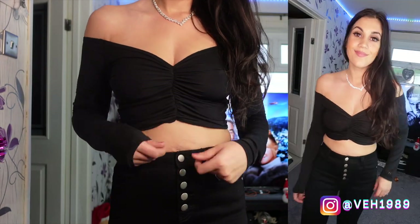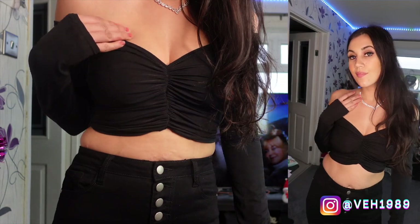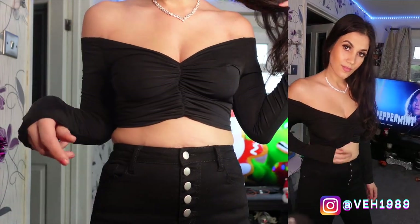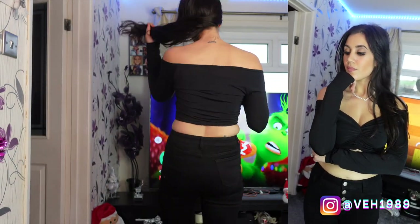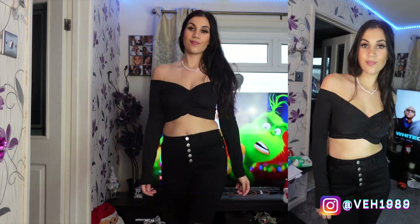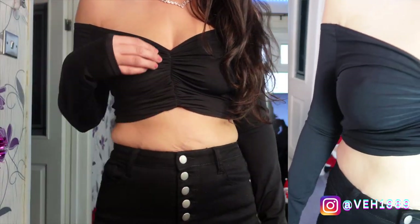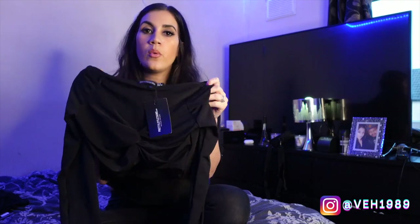I tried this on and I actually quite like it. It didn't expose as much tummy as I was thinking, and I'd probably team this with a high-waisted skirt for a night out with some heels, or casually with some high-waisted jeans — you're not really going to see too much belly. It has long sleeves for winter, so a big chunky cardigan over the top, some boots, high-waisted jeans, you'll be good to go.